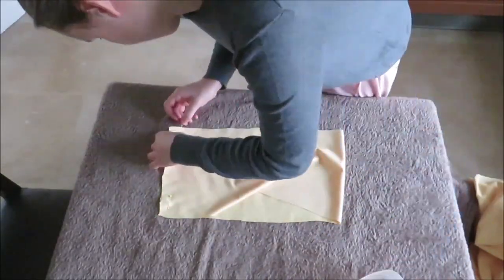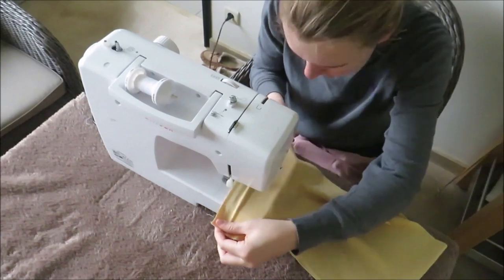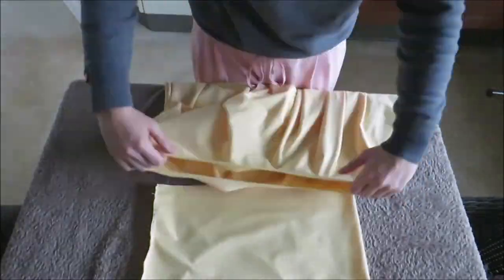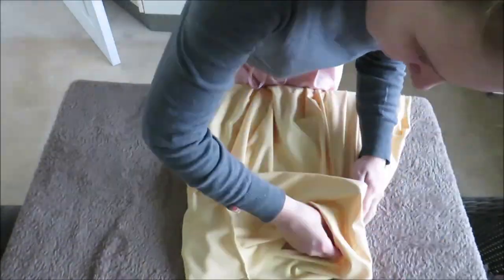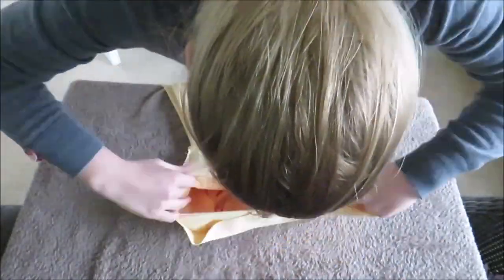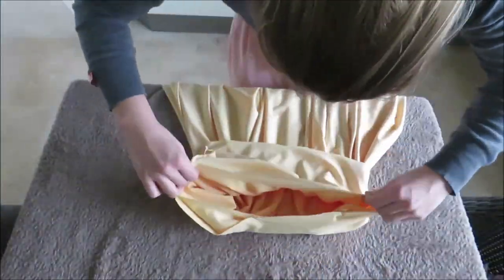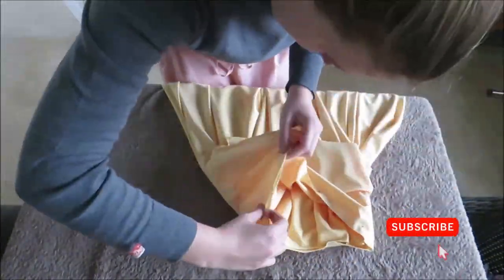Then I sewed the rectangle into a ring. Turn the ring inside out and slide it over the skirt. Next, pin the ring to the top of the skirt and sew it in place. If you are sewing with non-stretchy fabric, use a straight stitch. If you are sewing with stretchy fabric, as I am, use a zigzag stitch.